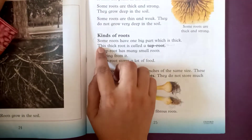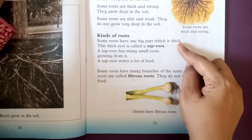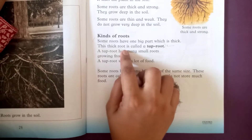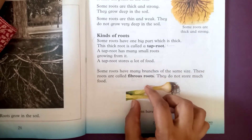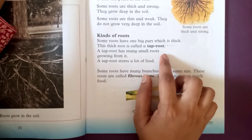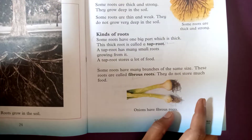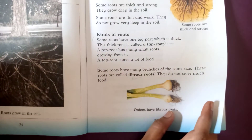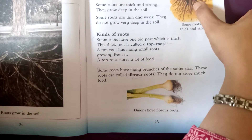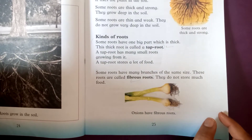Now we have some kinds of roots. Some roots have one big thick part — this thick root is called a tap root. A tap root has many small roots growing from it and stores a lot of food. These thick roots are strong examples of tap roots.